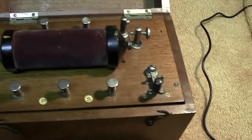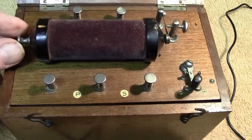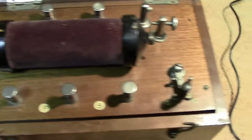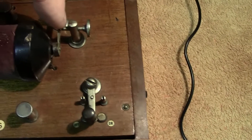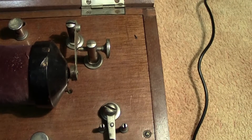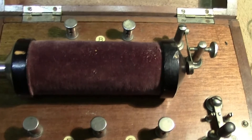The instrument would be turned on, and you've got a control in here which would originally be pulled out. The vibrator part would operate — there's a trembler — and you'd be induced to a high voltage.